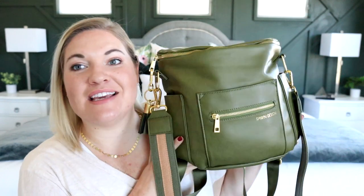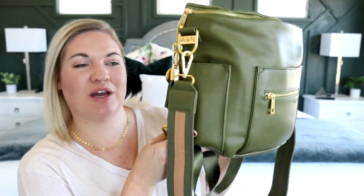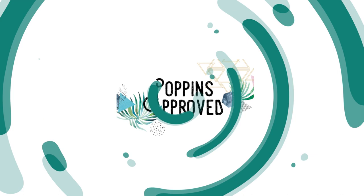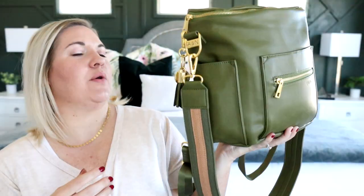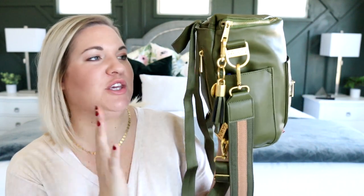Hey everyone, welcome back to my channel. Today's review is going to be on a new color from Fondesign. It is the moss color — this is the mini — and I also have a few new accessories to share with you. There's kind of a lot going on on the outside of this bag right now because there's so much cuteness and goodness that I want to show you from Fondesign.